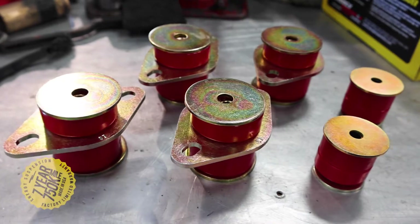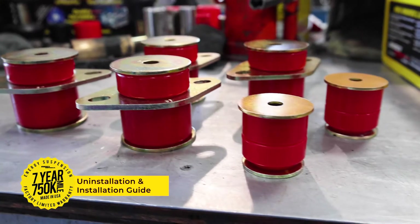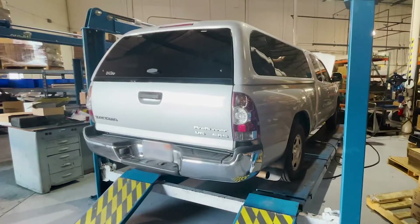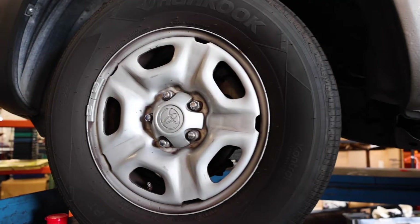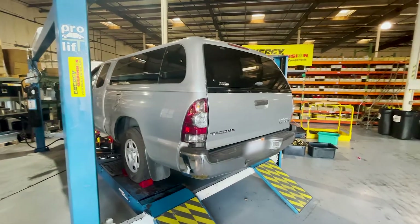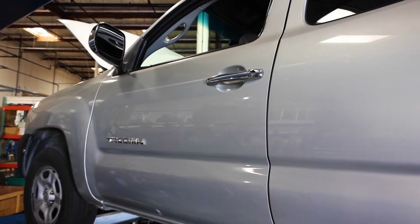Energy Suspension has developed aftermarket polyurethane body mount bushings for many vehicles over the years. Today we will be installing a three position set on a 2009 Toyota Tacoma 5 lug. Replace distorted and worn out original rubber mounts to maintain car body and truck cab to bed alignment far longer than OEM rubber mounts.